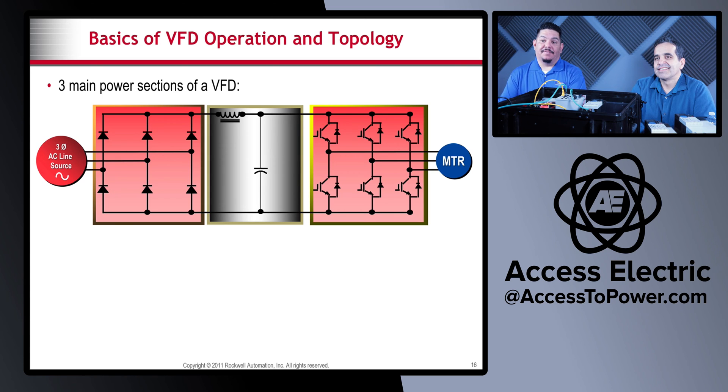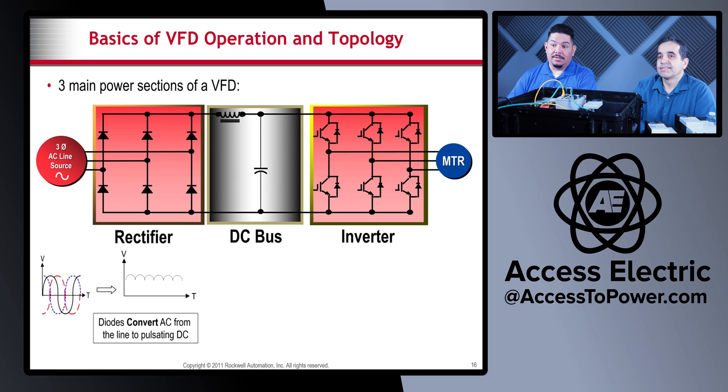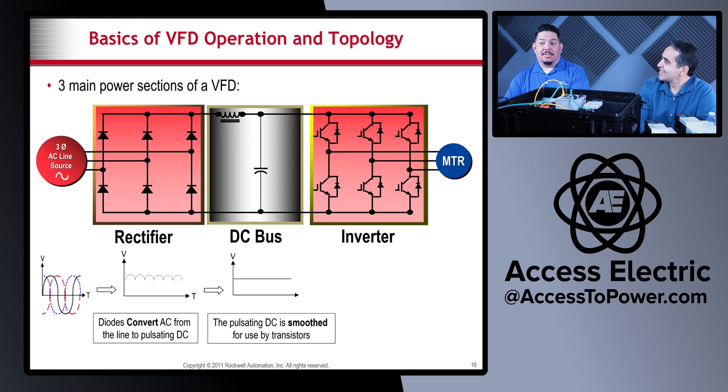The three main power sections of a VFD are the rectifier, the DC bus, and the inverter. AC power comes in on one side, goes through the VFD, and comes out to the motor on the other side. The rectifier takes the AC and converts it to pulsating DC. In the DC bus, the pulsating DC is smoothed out by capacitors inside that section, and then the power goes to the inverter, where transistors invert the DC into a pseudo AC.